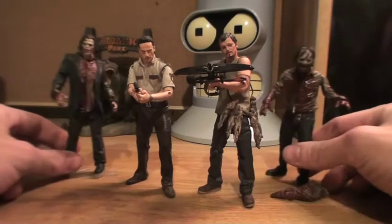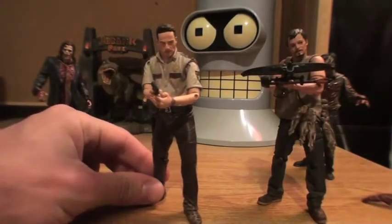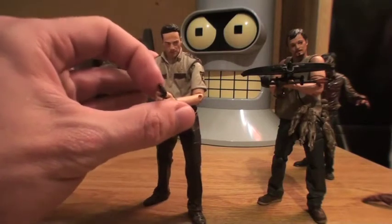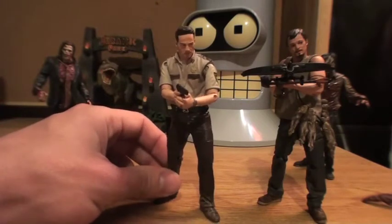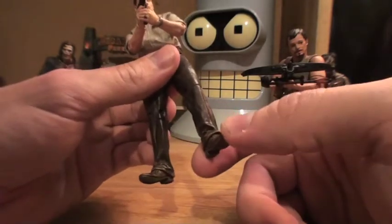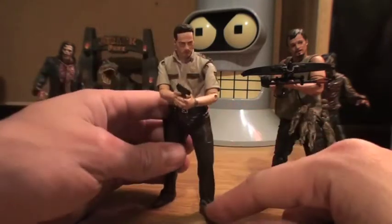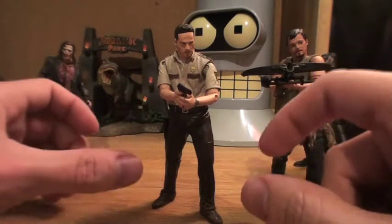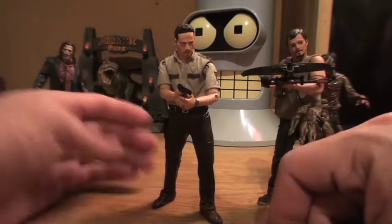We'll start off with Rick Grimes. He comes with a couple different accessories — a little grenade and a shotgun. As far as articulation goes he's got very basic action figure articulation, but it's weird because this figure kind of borders between being somewhere between the McFarlane Movie Maniacs figures or the NECA Cult Classics figures as far as articulation goes.